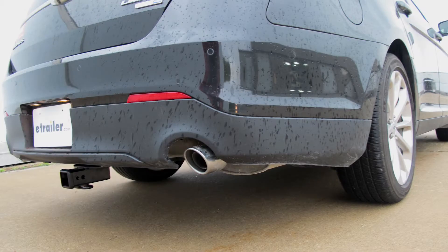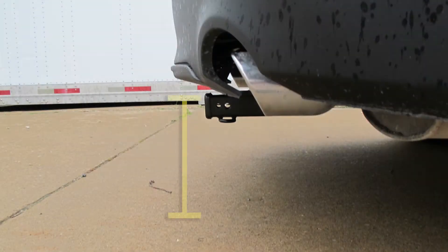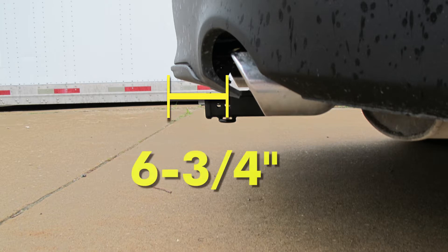They can give you some measurements to help you choose accessories like cargo carriers or bike racks. From the top of the receiver tube to the ground is about 12.25 inches, and from the center of the hitch pin hole to the outermost edge of the bumper is about 6.75 inches.